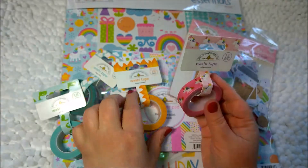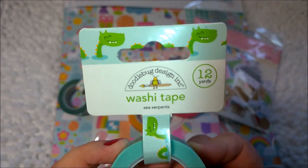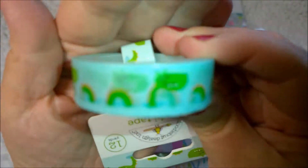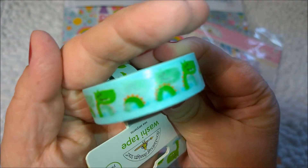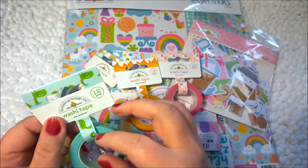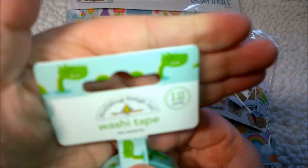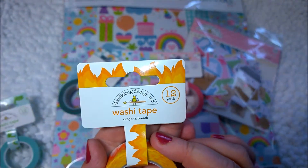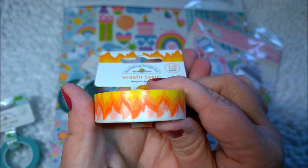Starting with some washi tape — let's look at the dragons first. I think I like these best. They're like little dragons; they look a bit like the Loch Ness Monster to me. You have the head and then the body coming up out of the water, which is really super cute. It's actually called Sea Serpent, so maybe it is closer to the Loch Ness Monster than a dragon. I was thinking dragon because I also have this cute washi tape called Dragon's Breath — I thought the two could be used together.